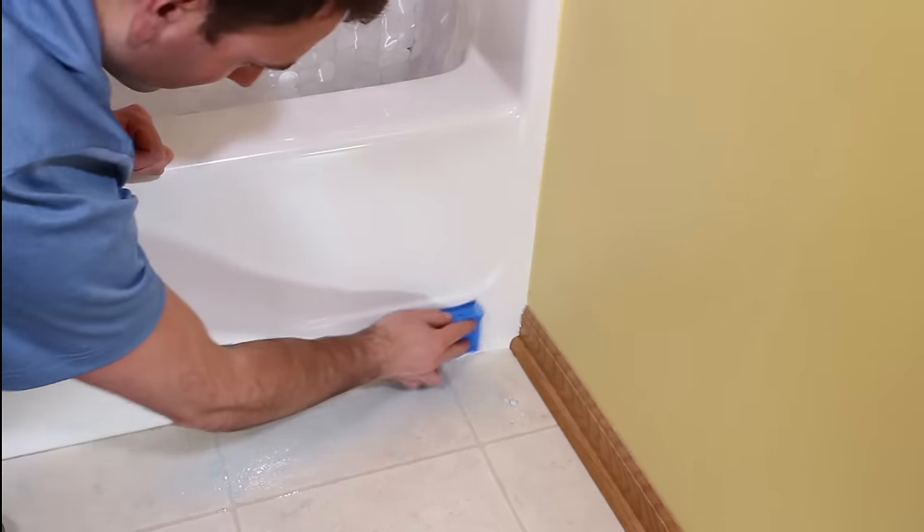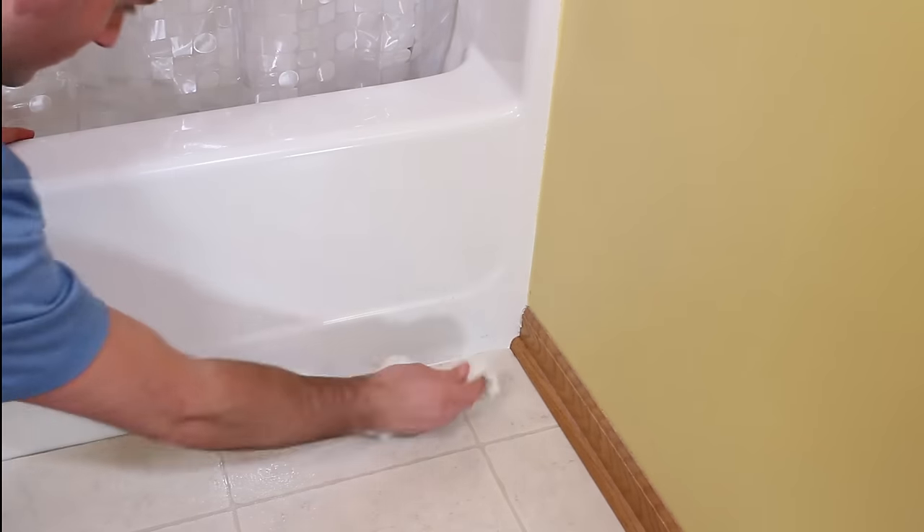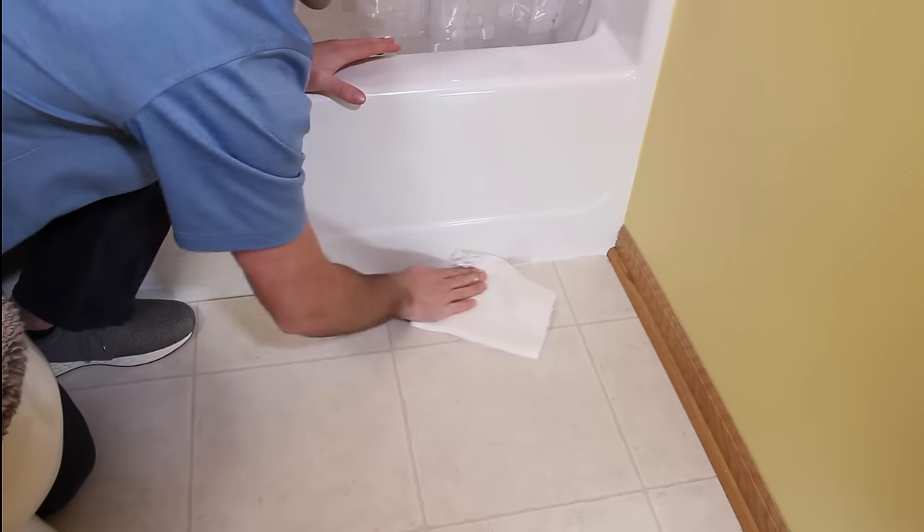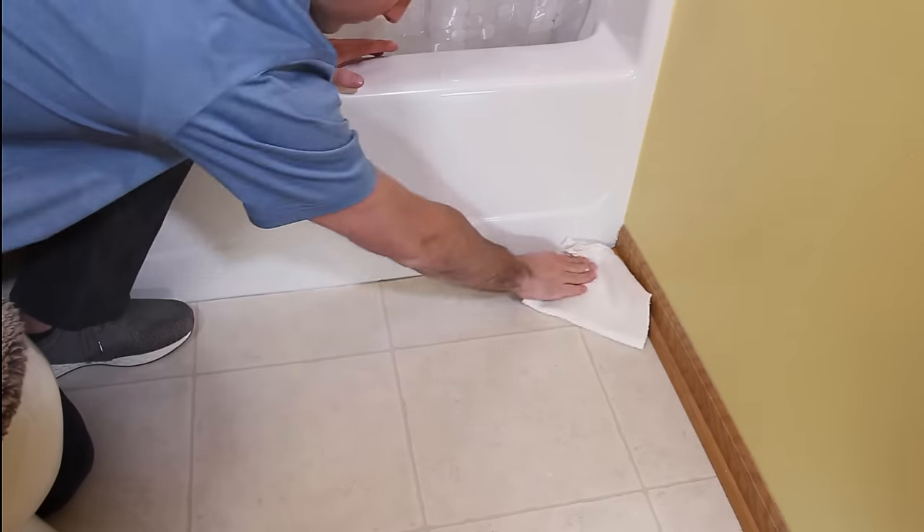After clearing existing caulk, thoroughly clean the area with a scouring powder to remove all residue and rinse thoroughly. Wipe the previously caulked area with rubbing alcohol, then dry the area thoroughly. Now the surface is fully prepped.